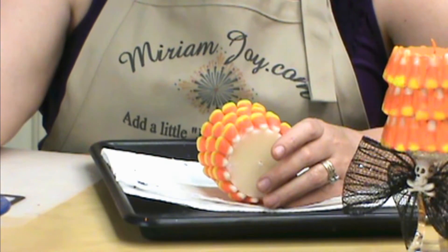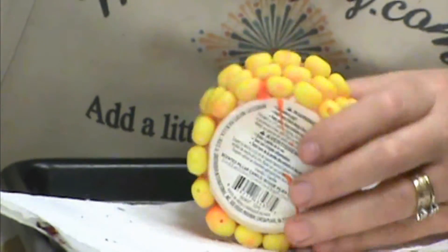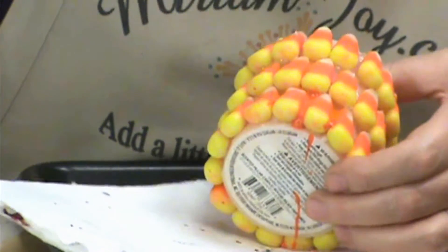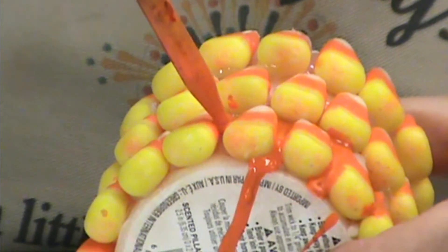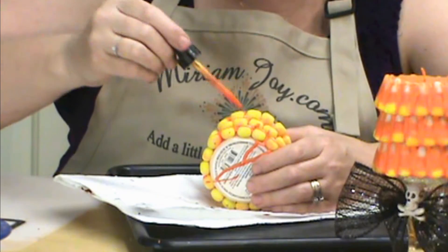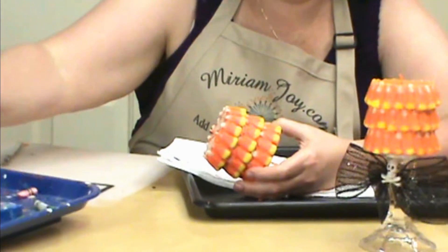For those products you can find them on miriamjoy.com if you need some. All I'm going to do now is take my eyedropper and fill wax in between the candy corns — nice and simple. We're just going to squish it in there. Don't worry if you get it onto the candy corn; try to keep it off but it's okay if you do. Just make sure when you're putting the wax in between that you allow it time to dry so it doesn't run down if you turn it too fast.